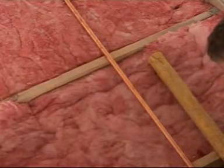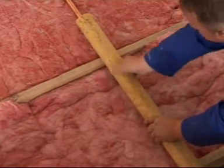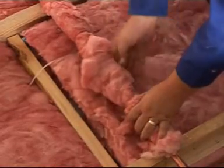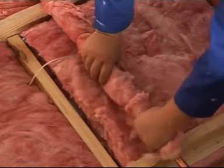Cover the pipes using Isover Giza pipe insulation. Tape around the joints where the two pipe sections meet. An alternative option is to use the leftover aerolite, which must be wrapped around the pipe, allowing for a 10 millimetre overlap.